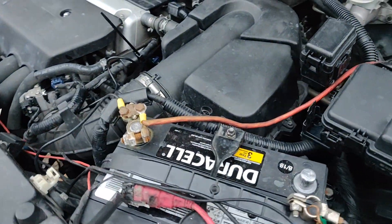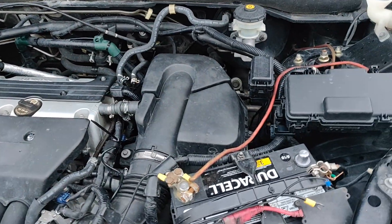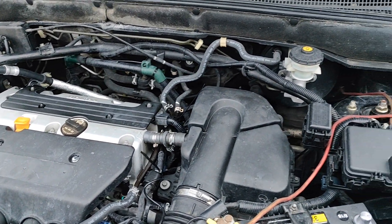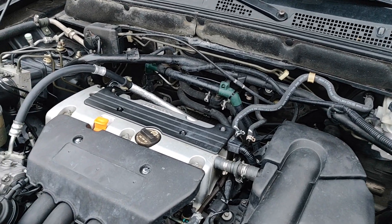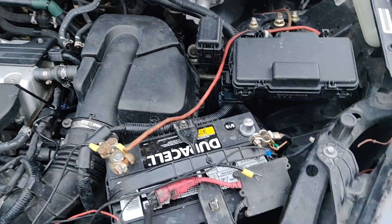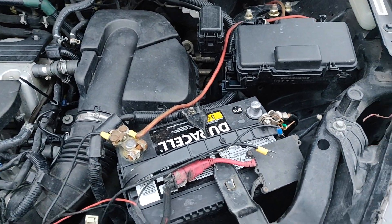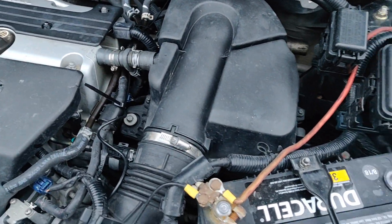All you have to do is connect it back up again and your codes should be clear and you should be able to drive. If it keeps coming up then you probably have a bad sensor, but other than that this is a pretty cheap fix. I've already tried replacing the sensor but it's getting annoying — anyway, leave a comment, hit like, subscribe, and see you on the next one.